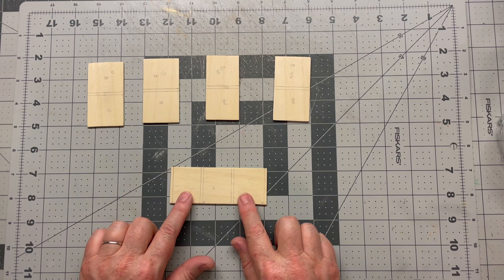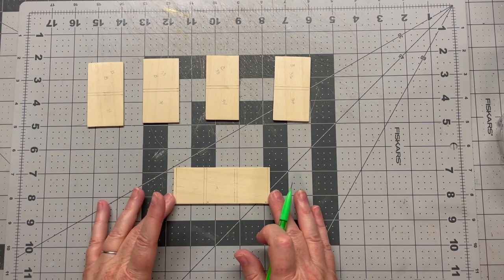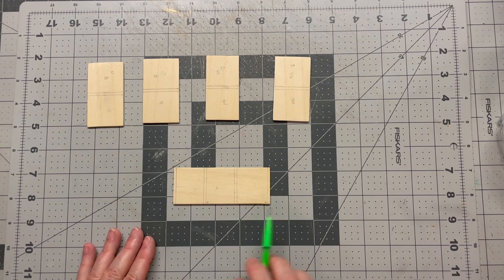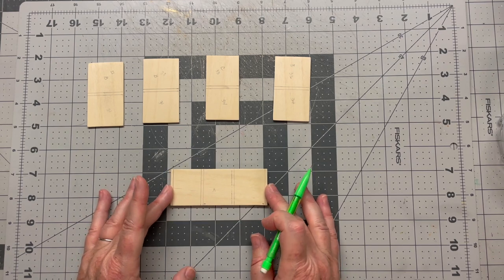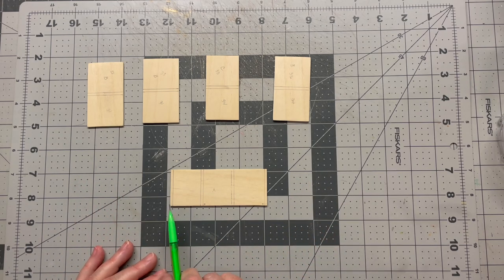I've already drawn my lines because when I was designing the piece it was important to know exactly where things were going to sit. I'll give you the measurements in metric, starting from left to right. This is my base piece and all the upright dividers are going to sit on top of it. You will need to make measurements at 3mm, 34mm, 37mm, 66mm, 69mm, and 98mm.